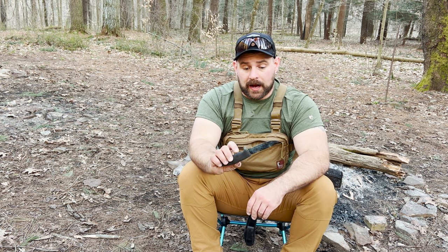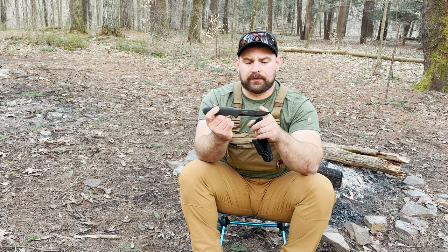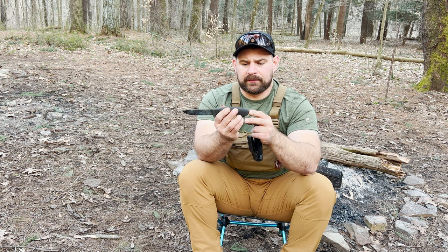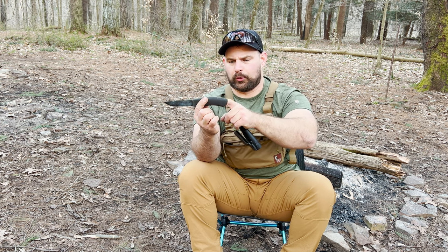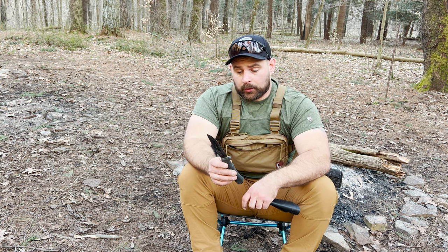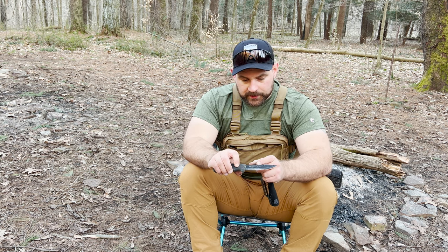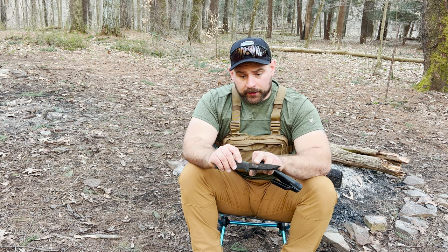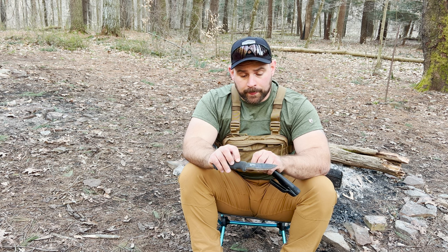A couple of things to look for in a knife: I'm very partial to Mora knives — they're super cheap for the quality. I'm looking for something with probably a four to five inch blade. I want a full tang, meaning the tang passes all the way through the handle of the knife. If you have a little rat-tail tang that stops partway, you can't do all this hard-use stuff — you're not going to be batoning wood with it. I want it to be carbon steel with a 90-degree spine on it, meaning this edge is ground sharp — it will almost cut you.